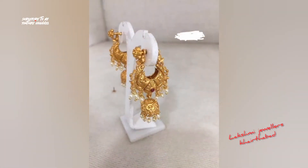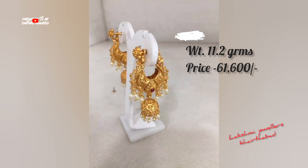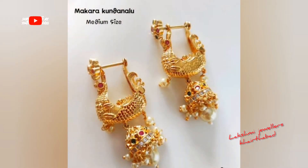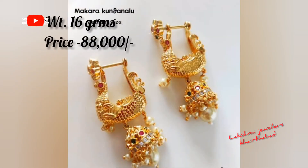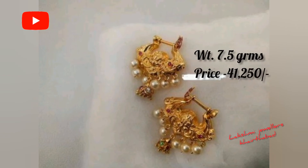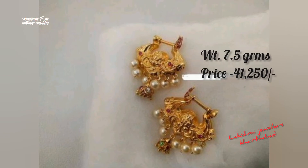We can also change the design to plain, or change it to a lighter weight. This design costs 88,000 for 16 grams.